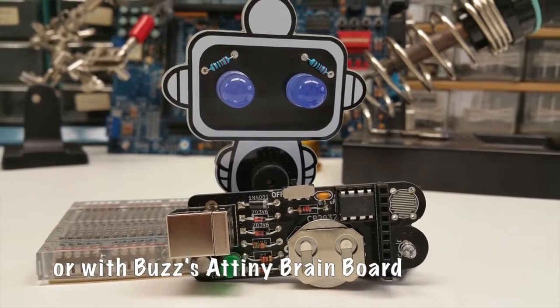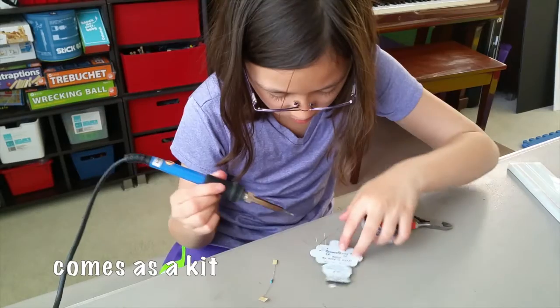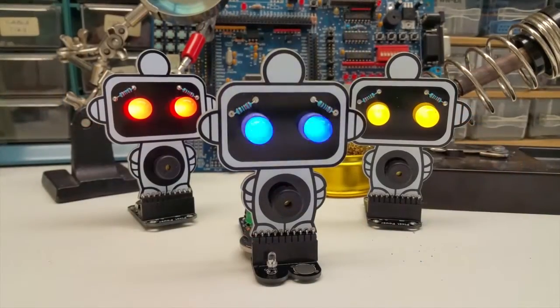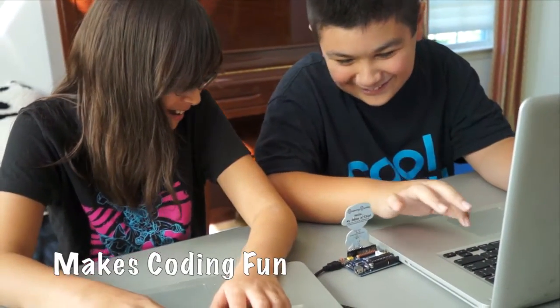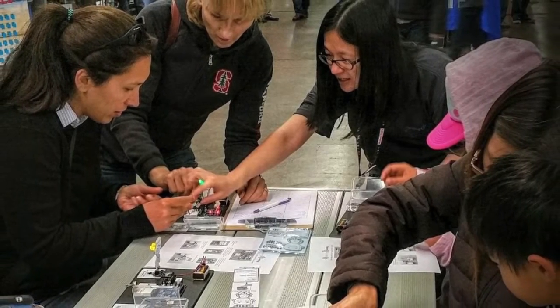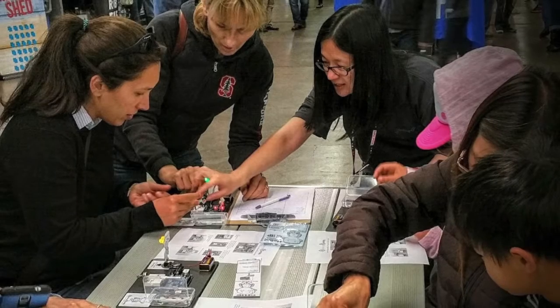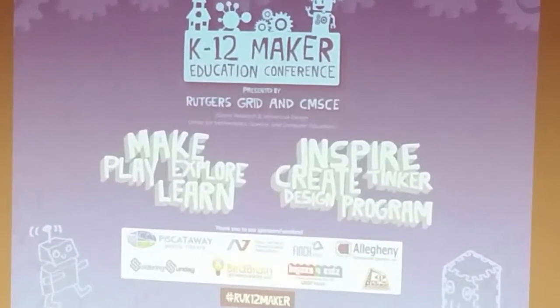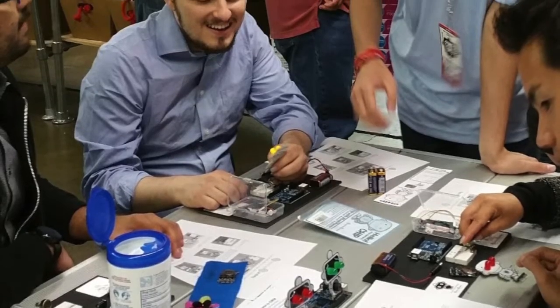The Brain Board is an ATtiny microcontroller board that you build yourself. You plug Buzz into the Brain Board, connect it to your computer, and program away. The Brain Board is an excellent way to learn. Over the past year, we've worked with many educators to ensure that what we're doing with the Pixel Pals is on the right track, and the response has been overwhelmingly positive.